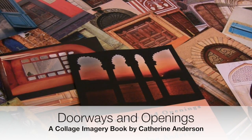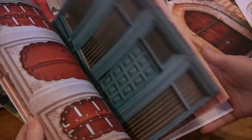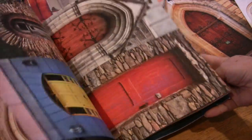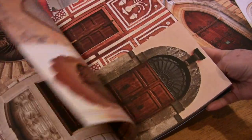Hello, it's Katherine. I'd love to give you a peek into my new Doorways and Openings book. It's another collage imagery book and you can use the door images, which are from all around the world — Italy, France, India, Africa, Ireland and America. You can use these in any of your collage projects and in particular I love using them on my silk collage cards.